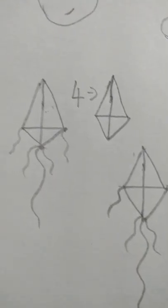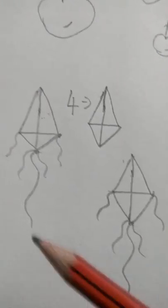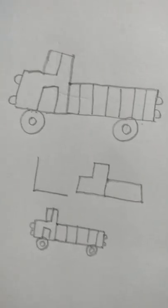Now you have got the kite. We have learned how to do a kite with number four and how to do a truck with alphabet L. Keep trying and practicing — you'll definitely get it. Happy drawing, bye!